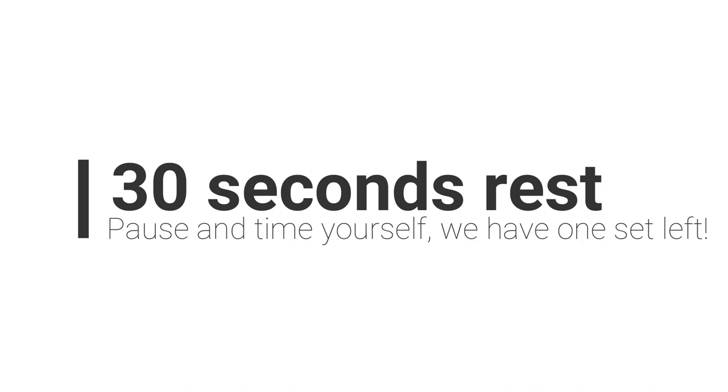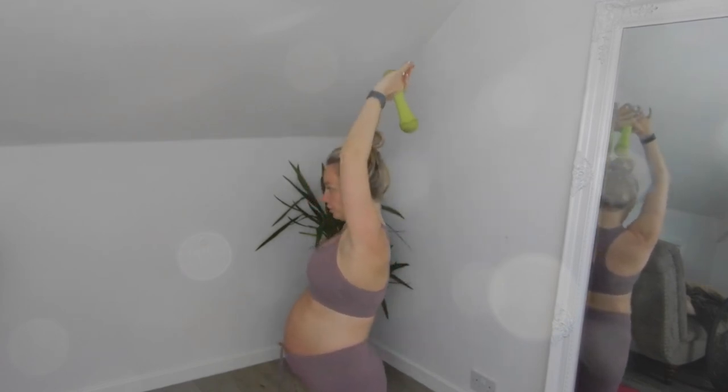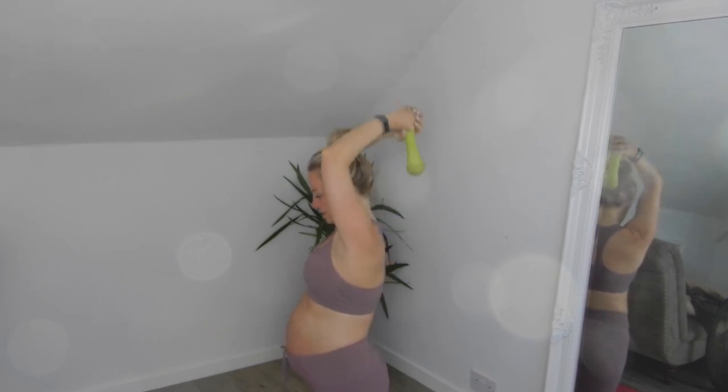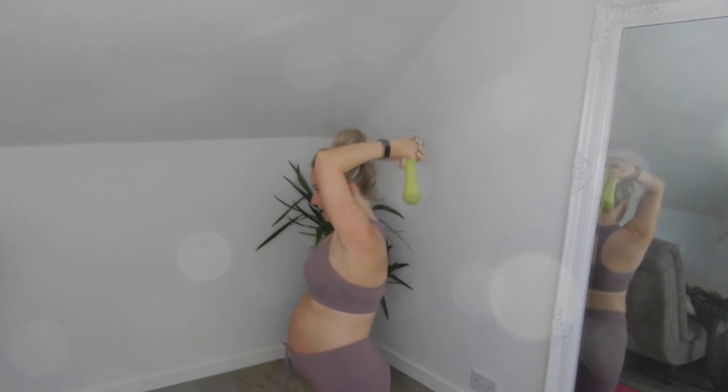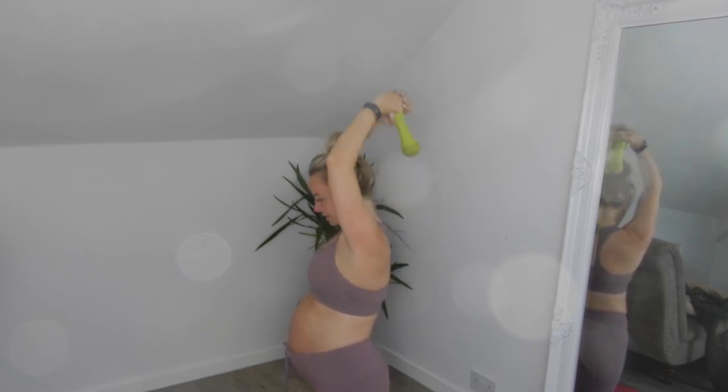Last set of the tricep exercise — ten reps, let's go! One, two — make sure you get a nice squeeze at the top. Eight, nine, ten — perfect! Well done. Thank you so much for watching this workout. I hope you found it a little bit difficult, or easy if you're not used to exercising. Please subscribe to my YouTube channel — there will be a new workout video every single week, and every single workout is safe for pregnancy. I am now 23 and a half weeks pregnant and everything I do is safe for me, which means it's also safe for you. Please subscribe and I'll see you in my next video!